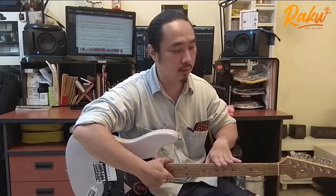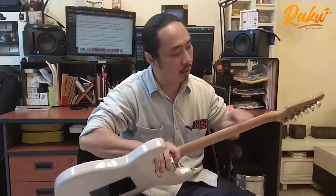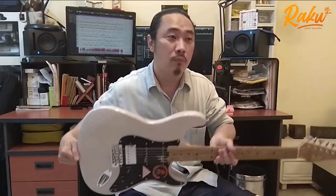它的 Neck 和 Fretboard 是 Roasted Flamed Maple，採用 Nitro 漆面處理，所以你可以看到木紋非常清晰，但不會有 Less Porch（過多塗層）的感覺。